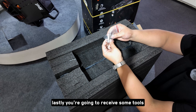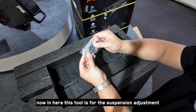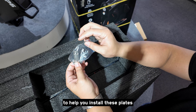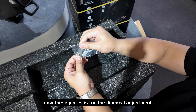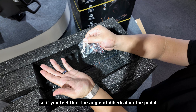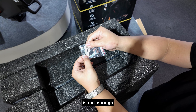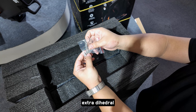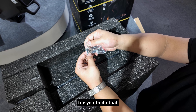Lastly, you're going to receive some tools. This tool is for the suspension adjustment. We have a screwdriver here to help you install the plates — these plates are for the dihedral adjustment. If you feel that the angle of dihedral on the pedal is not enough, you can install these plates to have a little bit of extra dihedral. There are also four screws in here for you to do that.